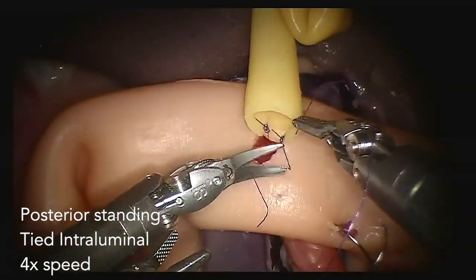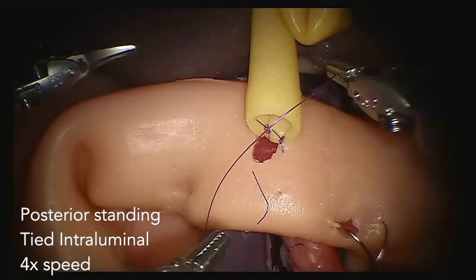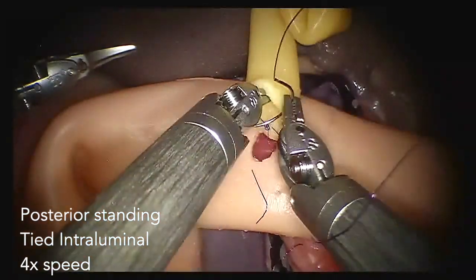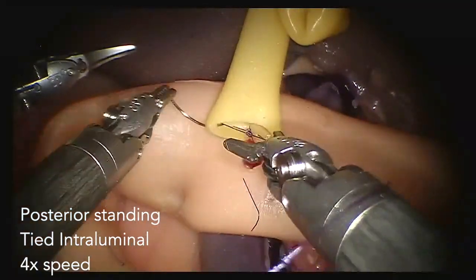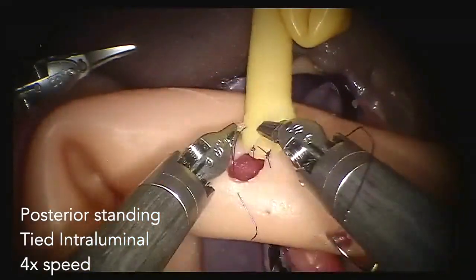In this simulated session, we tie multiple knots with one suture. But in the real-life setting, you would not do this, since the raspers of the robot could damage your monofilament and this could result in breakage of the suture.